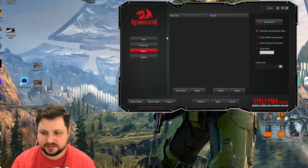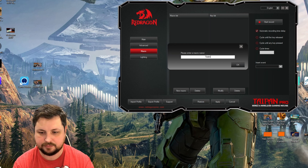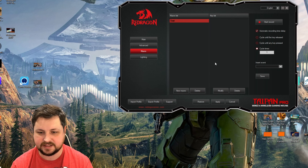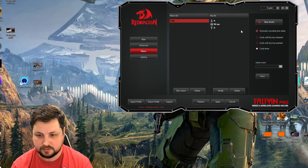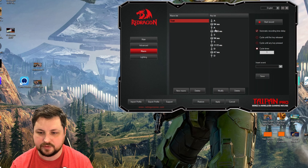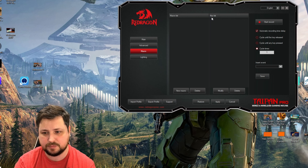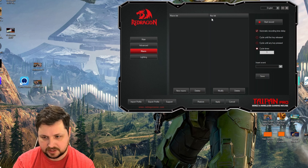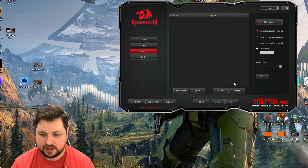The Macro tab lets you create macros, though I'm not a big fan of macros on mice. You can create a new macro, give it a name, and start recording. Interestingly, it tracks not just which key was pressed but also how long it was held down before release. It also records the time delay between inputs, and you can manually set these or insert events. You can save as many macros as you'd like — it's functional but a little confusing since it doesn't explain the timing feature well.